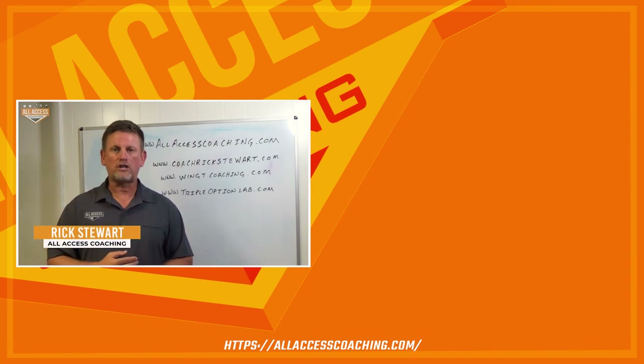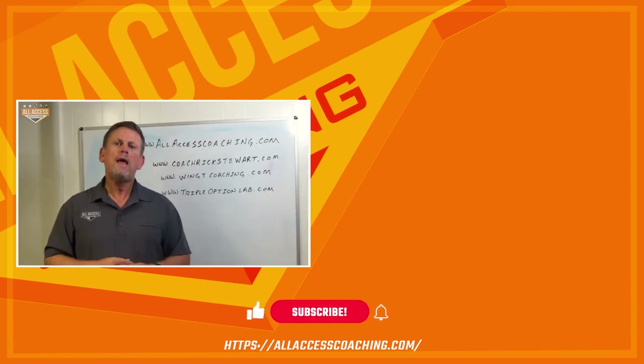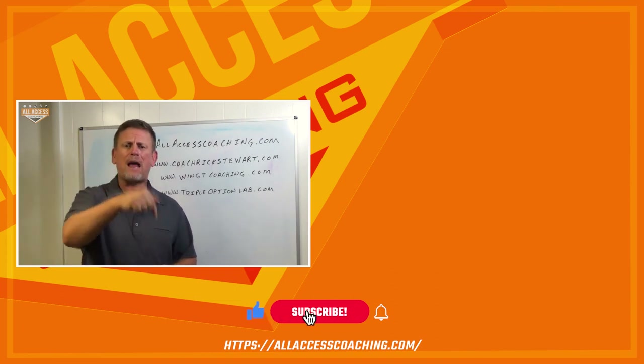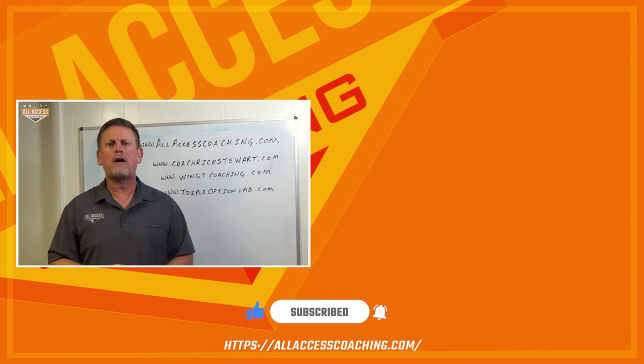Coach is Rick Stewart with AllAccessCoaching.com. I really hope this video helps make you a better coach. Make sure you hit the subscribe and like button down below so we can let you know when new content becomes available, because we're all about coaches helping coaches.